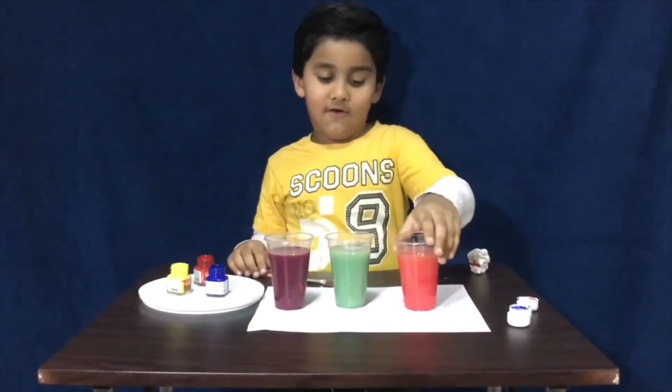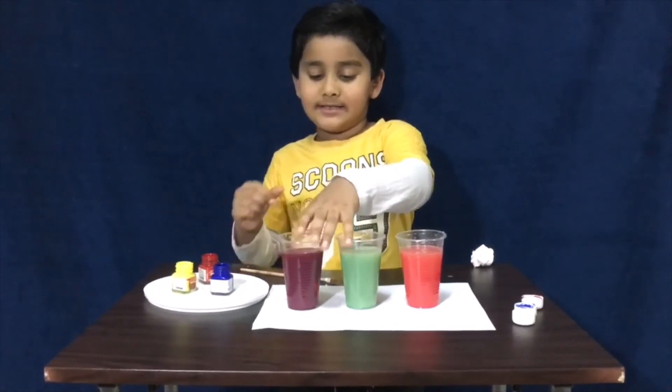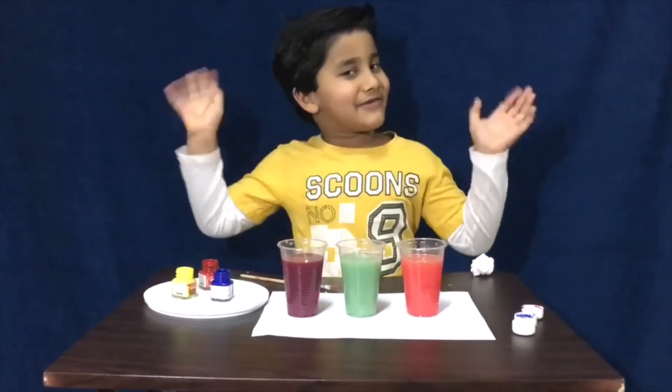Finally got orange, green, and purple. These are the three secondary colors. Bye bye friends!